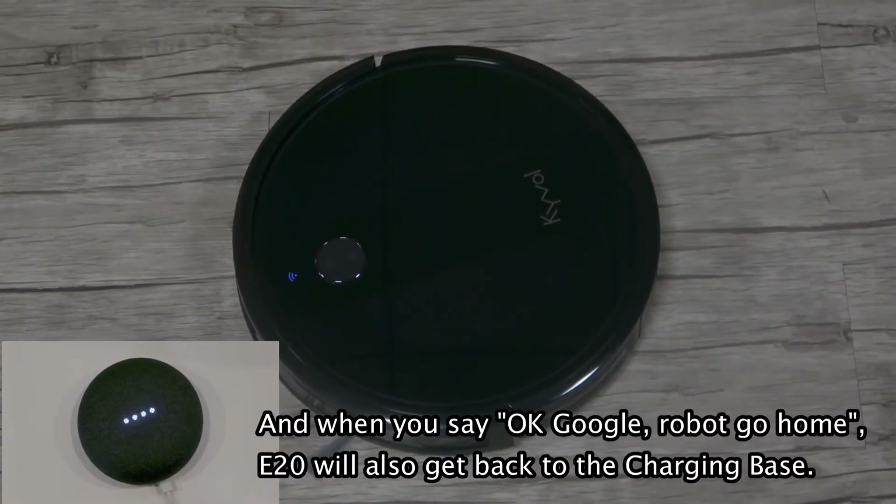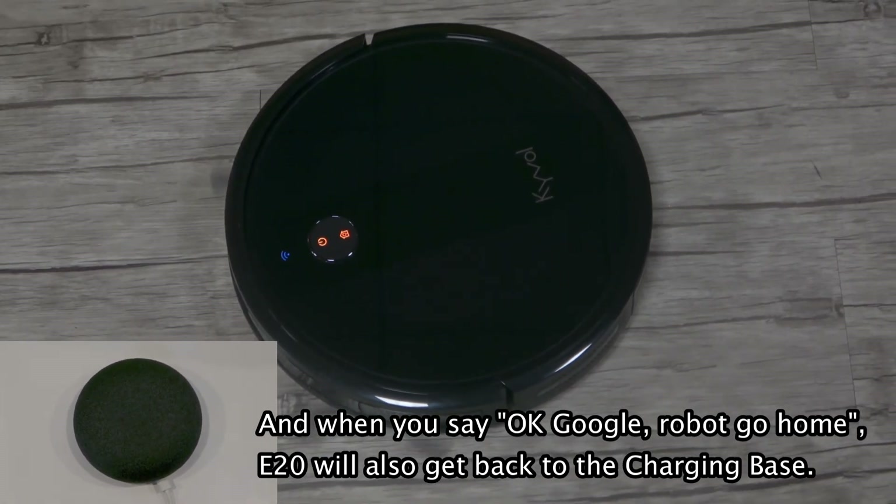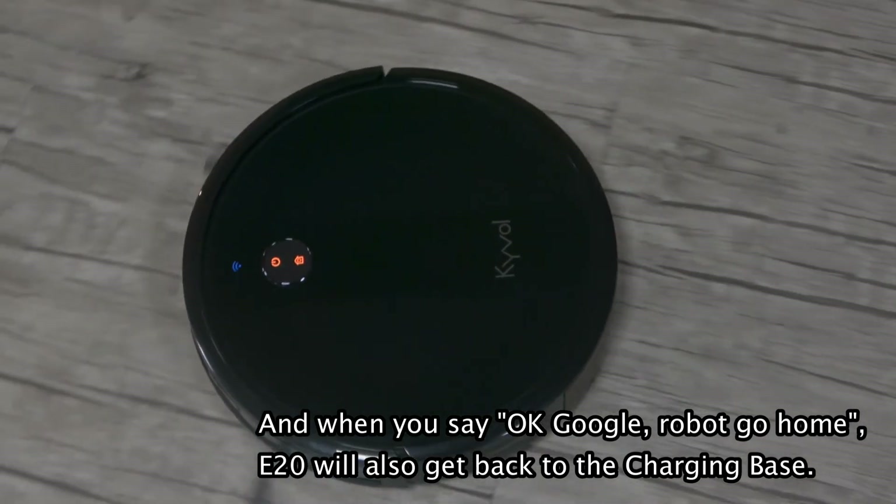Say: Okay, Google — Robot, go home. The speaker responds: Okay. Docking E-20. E-20 will also get back to the charging base.